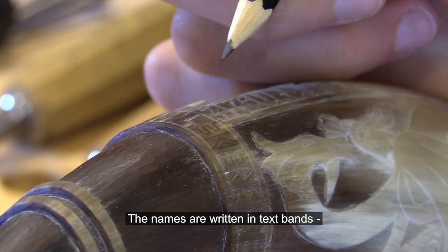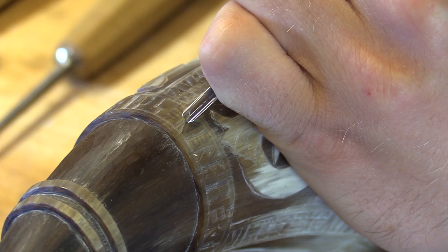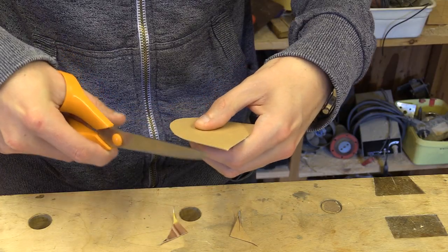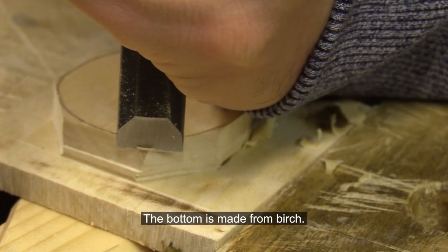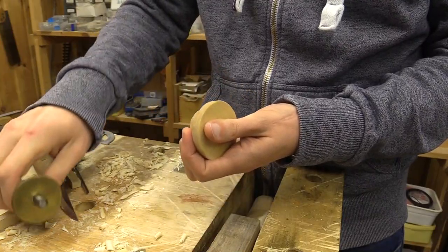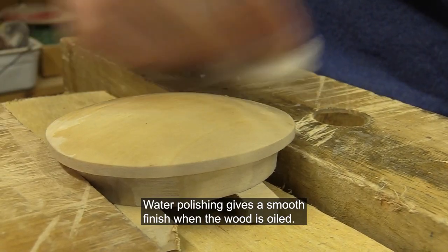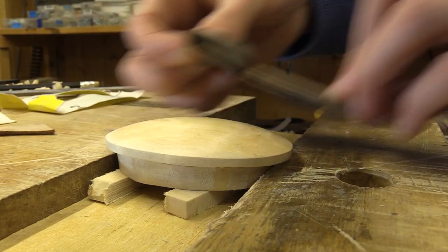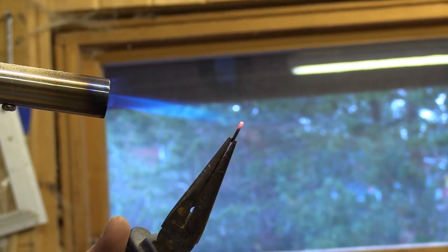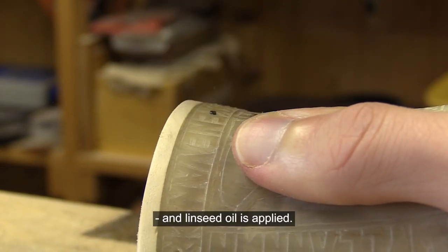The names are written in text bands framing the figures. The bottom is made from birch. Water polishing gives a smooth finish when the wood is oiled. The bottom is fastened and linseed oil is applied.